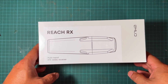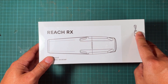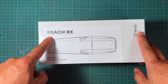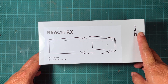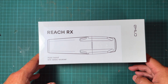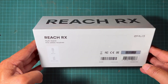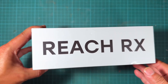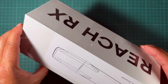Hi everyone, in this video I'm going to do an unboxing of the Emlid GNSS receiver called the Reach RX. This is the newest GNSS receiver — multiband, supports RTK from Emlid, costs two thousand dollars. It is very small, the battery life is about 16 hours, and there's not much to the box — it's pretty simple.